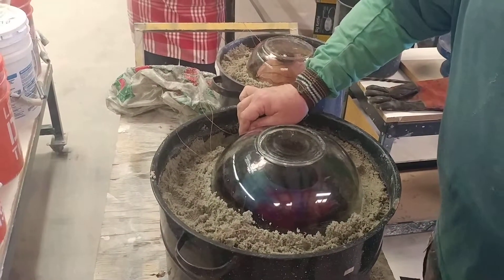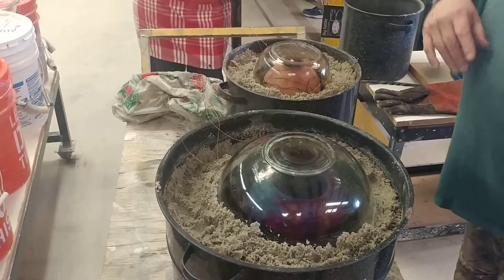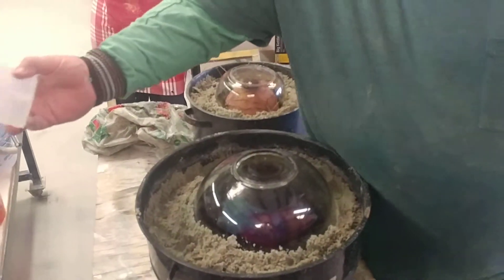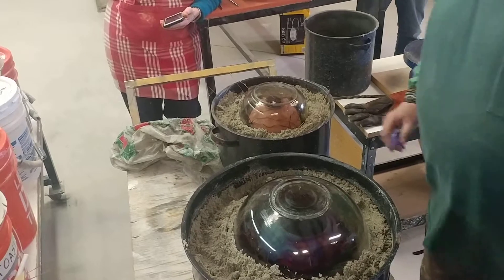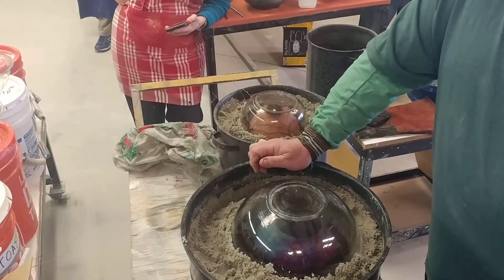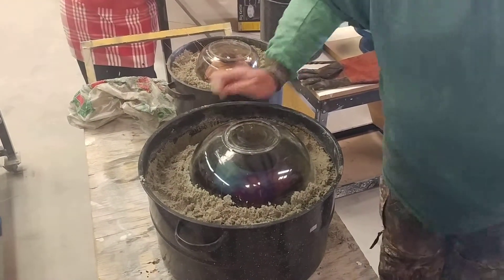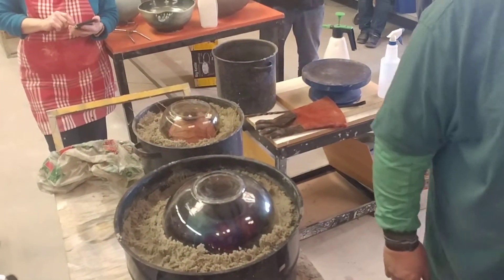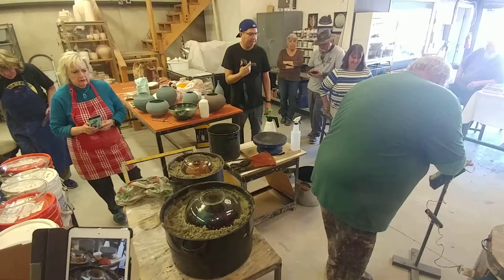I'm going to lift up the glass — get it up where you can grab it and get it out of my way. Grab the glass. Now there's no panic because it's all so slow. I'm going to grab the pot with Scotty's gloves. They're already ruined.